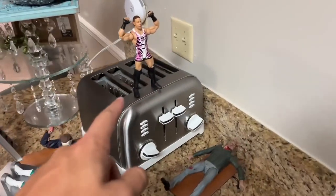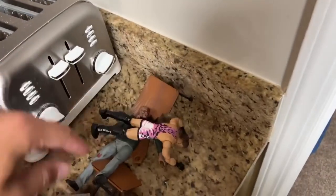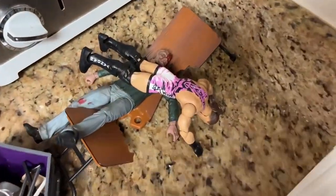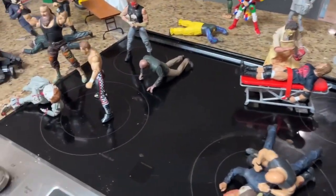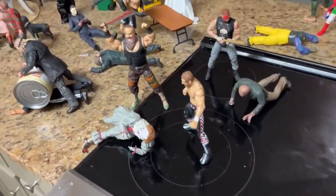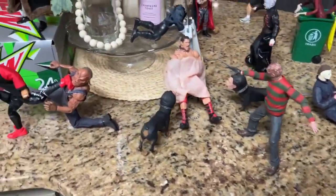I want to go ahead and see if we can slam this — get the frog splash in here through Jason Voorhees. That's not bad right there — five-star frog splash onto Jason Voorhees through the table! Thank you guys so very much for watching. I'd love to know down in the comment section below what your favorite part of the horror action figure setup is, and if you're excited for more horror action figure setups.